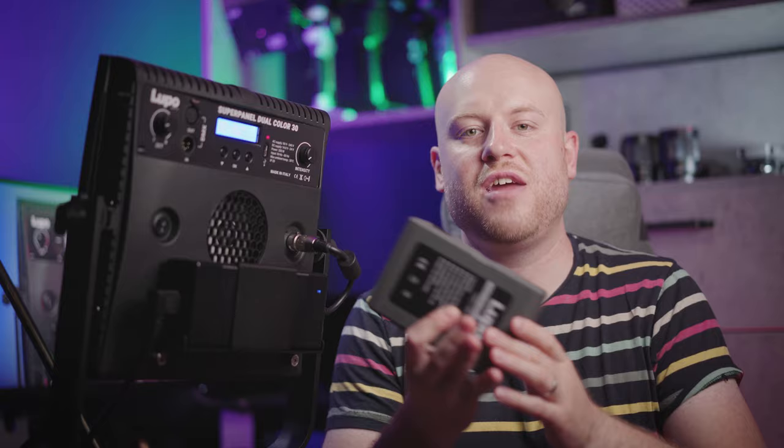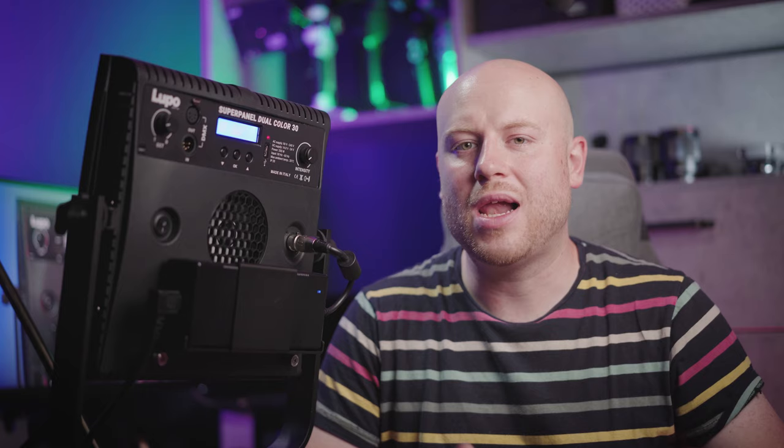Today we have here for an actual review the Lupo Super Panel 12 Color 30 with a great additional accessory — the V-Lock mount and the battery from Lupo, especially designed for the Lupo Super Panel. I didn't want to rush with this review until I actually tested the Super Panel in an actual commercial shoot with two different scenes.